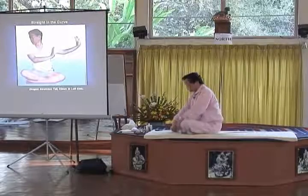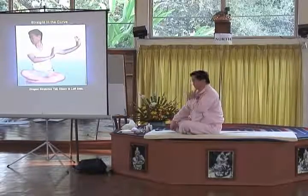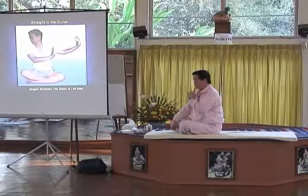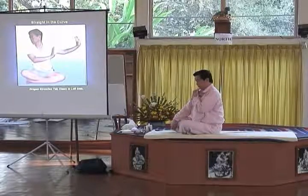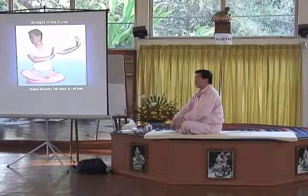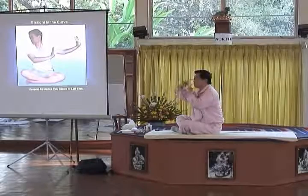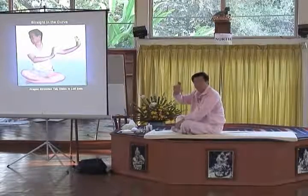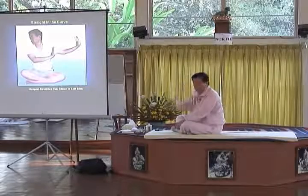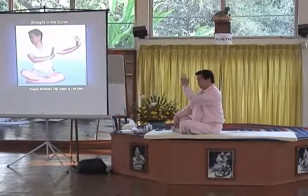So number one, you need to get your neck pushing like this. Number one. And you feel that your neck has seven pieces of bone - seven cervical. And you put your chin to make it a straight line.